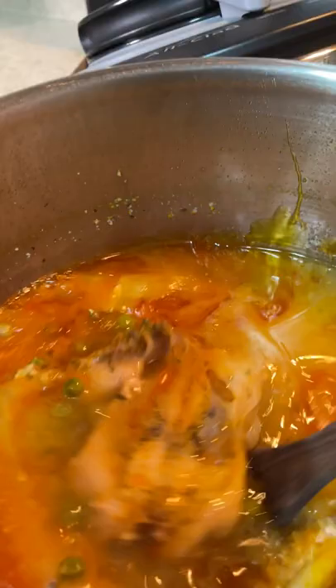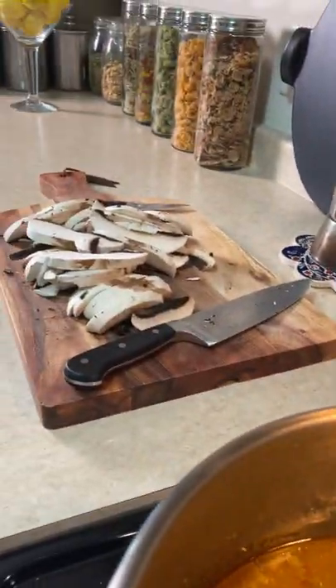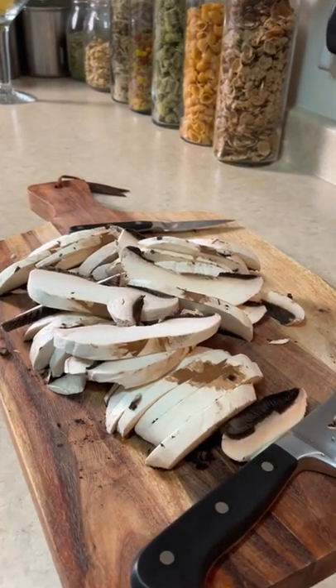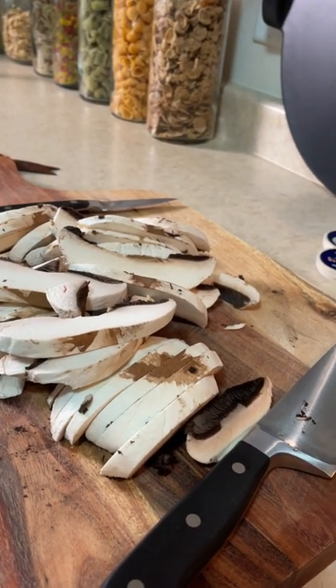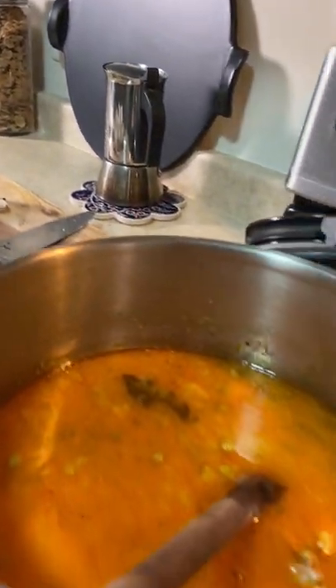And this is the pea soup which obviously I used other veggies as well and some bones from the chicken. And I'm gonna be making mushroom, portobello mushroom sauce for later. Stay tuned!